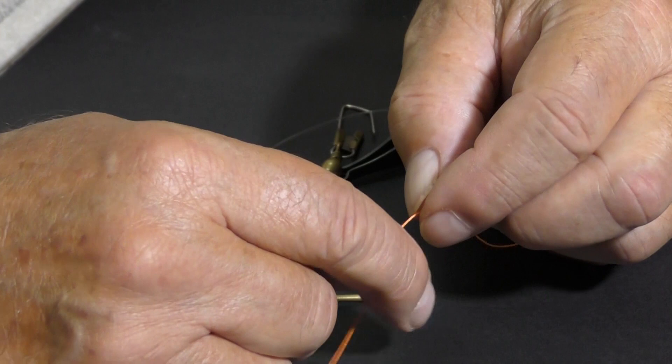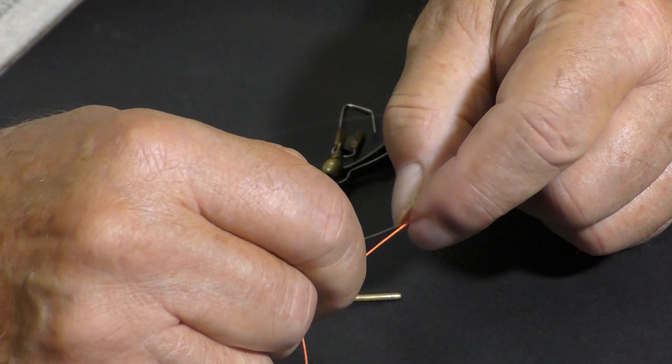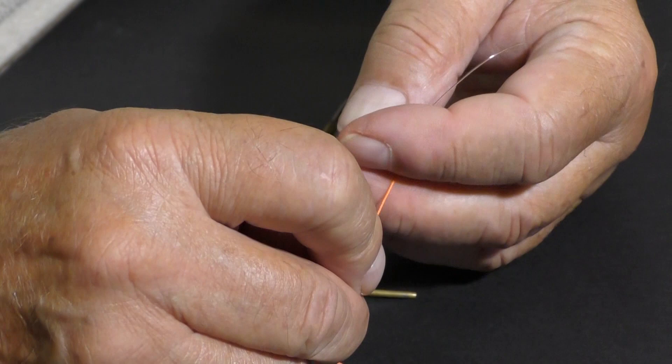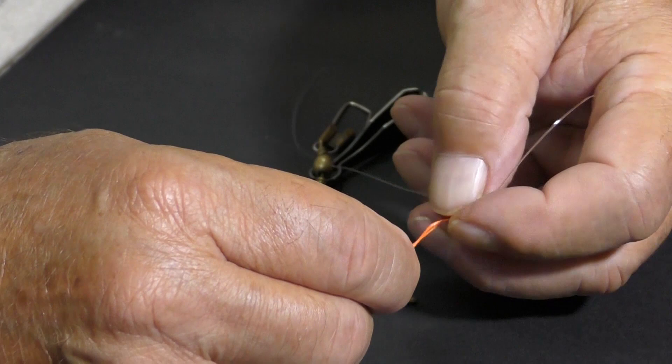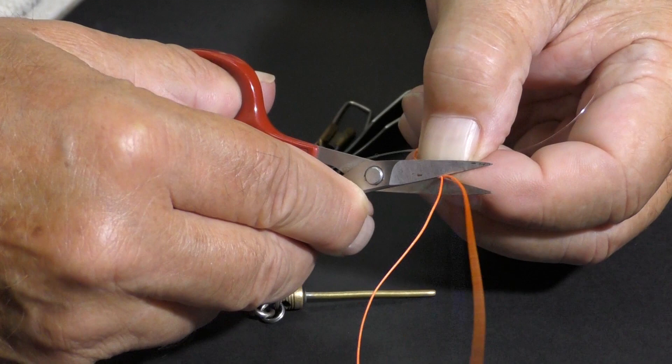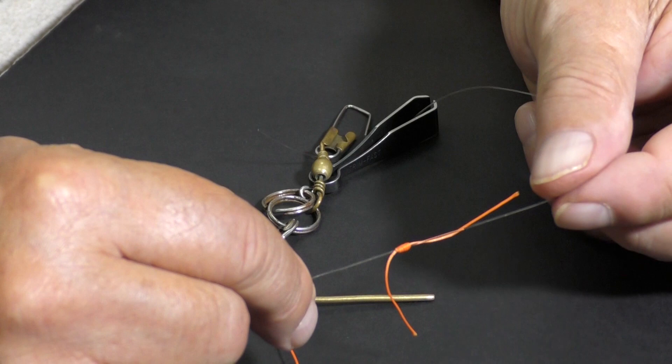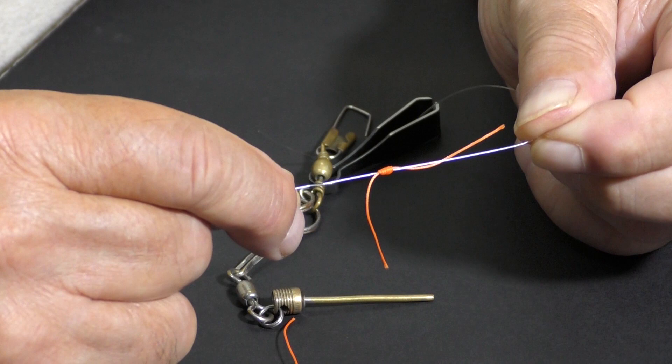Now on this thing, you don't want to pull it down real tight — believe me, you won't even be able to move it. You can actually pull it so tight that you won't be able to move it on your monofilament. That's about right. I'm going to pull both ends down, grab it here like so. I'm going to take my scissors and cut it off. And there you are — there is the backing barrel. You can slide it up and down your leader and put it wherever you need it.